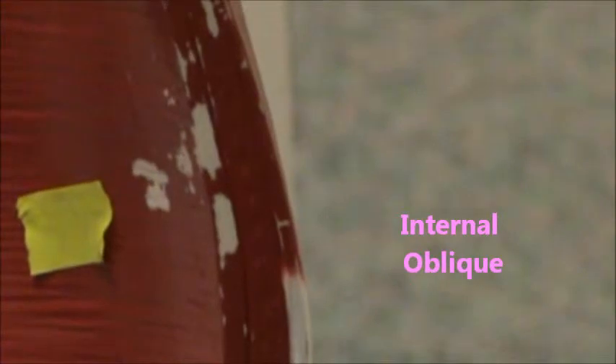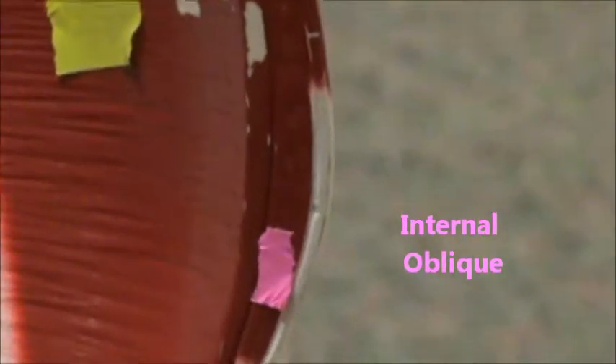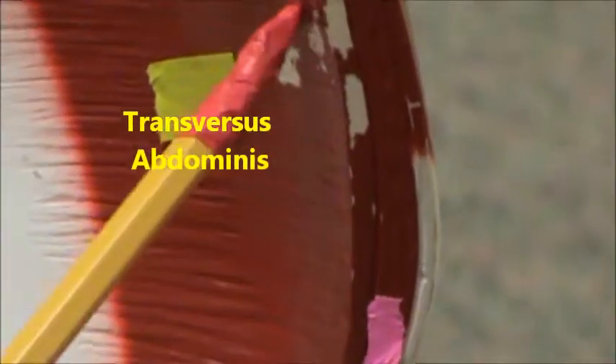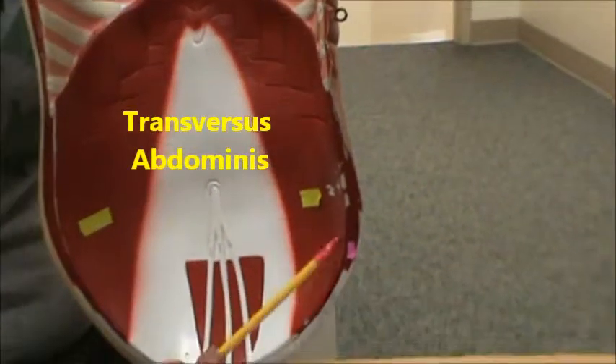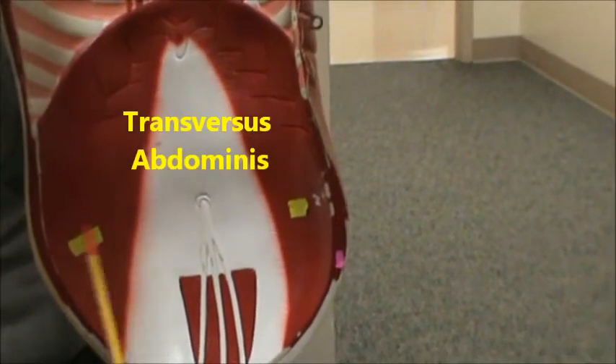When we zoom in here, you can see the internal oblique. It's really hard to see, but you can see three different linings there. The outermost would be the external oblique. Then inner, where the pink is, we have the internal oblique. And then even more deep to that, we would have this muscle that wraps around — and zooming out, you can see it's on both sides. This is called your transversus abdominis.